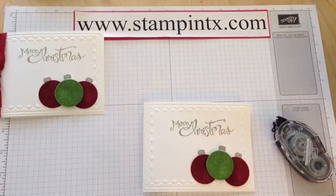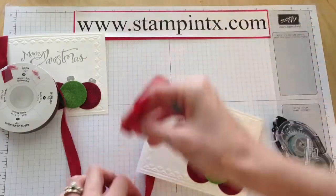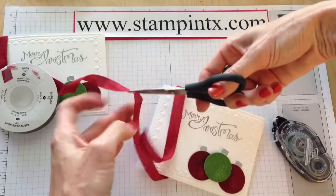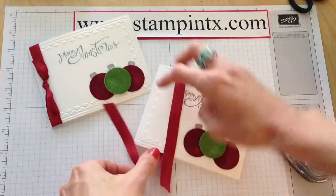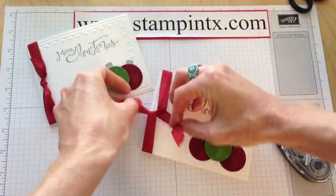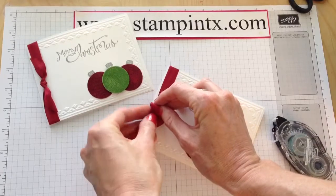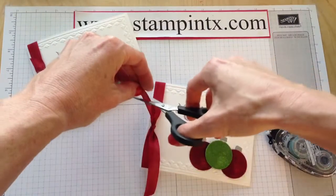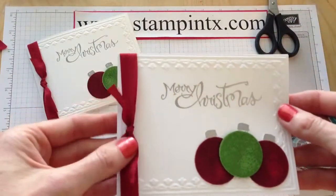The last thing is the ribbon — this is the cherry cobbler seam binding. I'm just going to run it through. On my sample card the bow turned out super cute, and then when I try to show you how to actually do it, I don't know what I did! But let's do our best tying the bow — just like this. Hold that in place while I tuck that through. Well, that's not bad — that's pretty good! Then just trim your extra and you are ready to go.